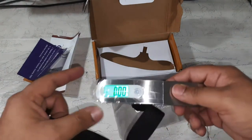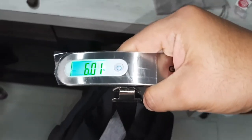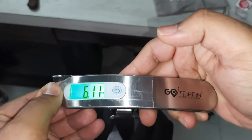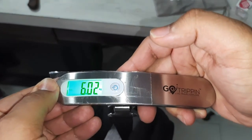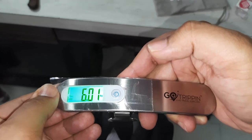I will check with a bit of weight and show it to you. You see this is the bag which I'm weighing, and it says it will get locked. Let's see if it gets locked — yes, it has got locked at six kilograms.